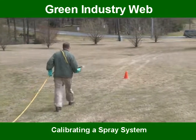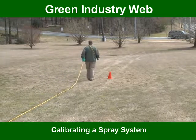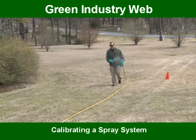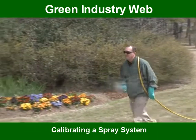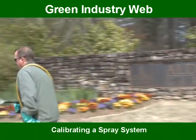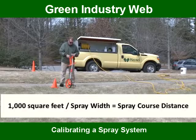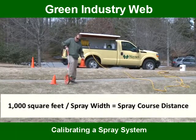Next, you should determine your ground speed. To determine your ground speed, measure how long it takes to spray a thousand square feet. An easy repeatable method is to use something called a spray course. A spray course takes one thousand square feet or any area and puts it in a straight line. By first identifying your spray width, which we now know as six feet, you can divide a thousand square feet by that spray width to set the length of your spray course. In our example, a thousand square feet divided by six equals 167 feet.